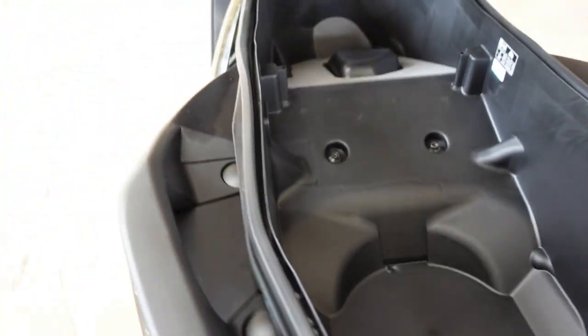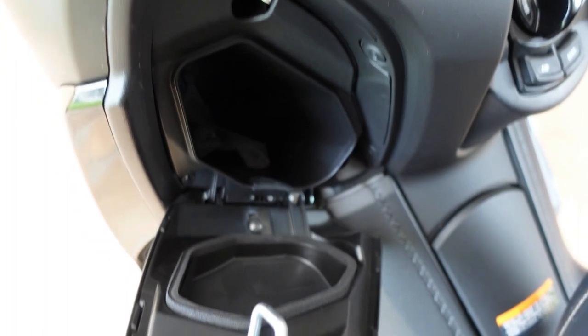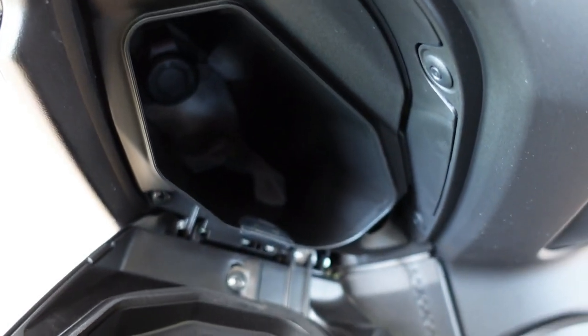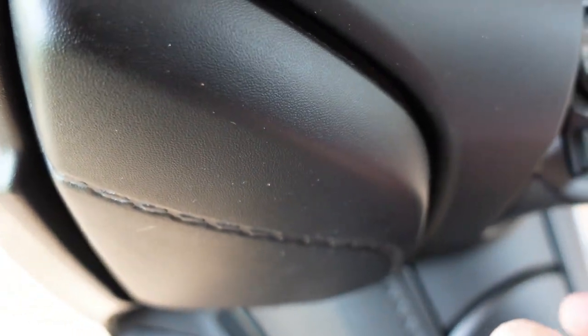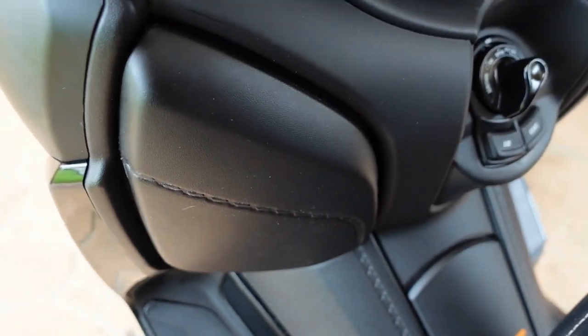I'll just show you another little nifty thing here with the Yamaha - it's got a nice lockable glove box. Just press the button and she goes down into there. You've also got a cigarette lighter adapter - more like a 12-volt accessory plug - back in there. Notice how nicely that closes. Really good.